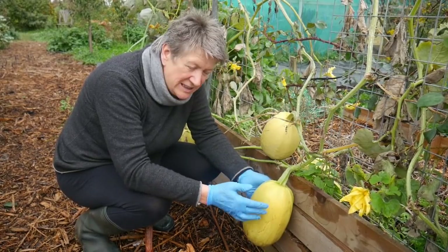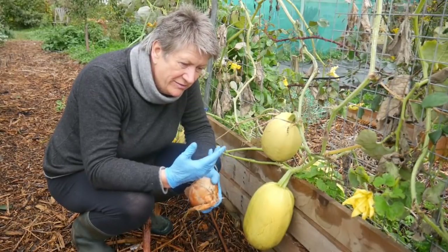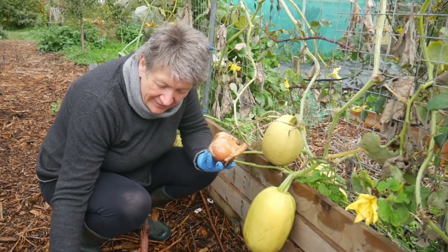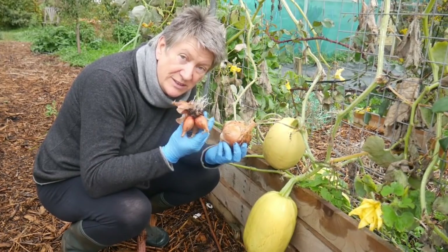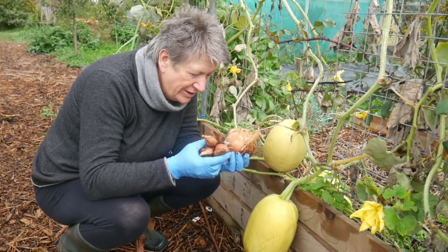Somewhere like a spare bedroom is ideal. Another food that needs to be cured and not left outside are things like onions and shallots. I've left these ones out and they're starting to regrow, so I might actually use some of these to replant ready for next year.